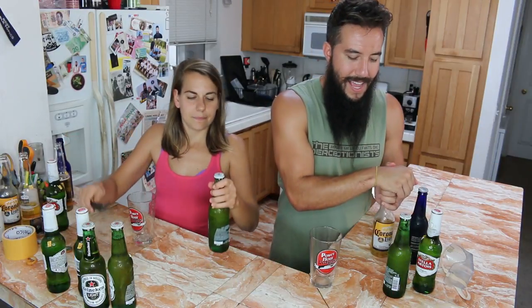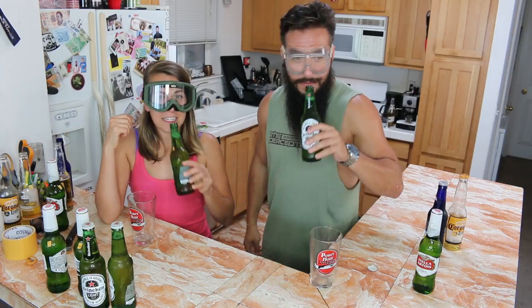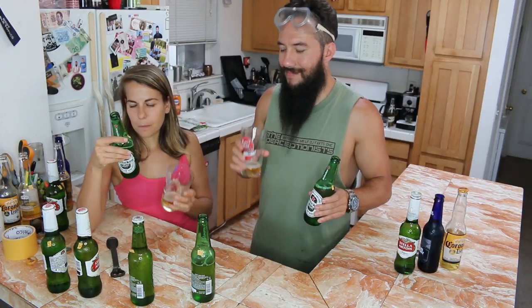Let's do Heineken. Grab your heinies. This is what a Heineken tastes like just normally — that's a beer. Let's do the warm-cold one first — this is the one that's supposed to skunk it. Now this is the one that's been out in the sun for two hours.